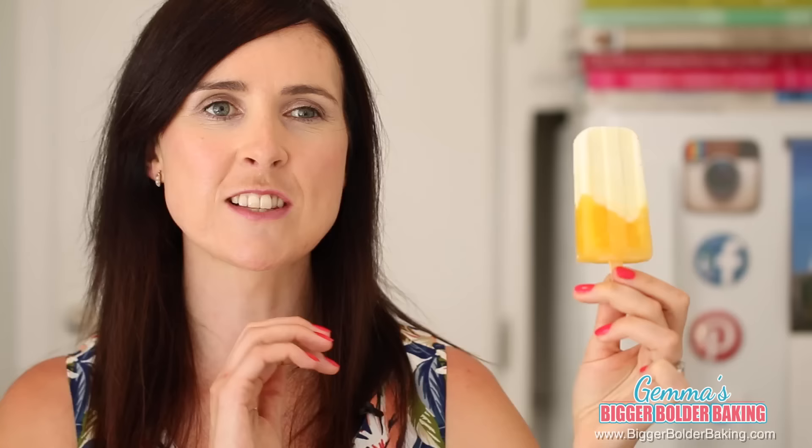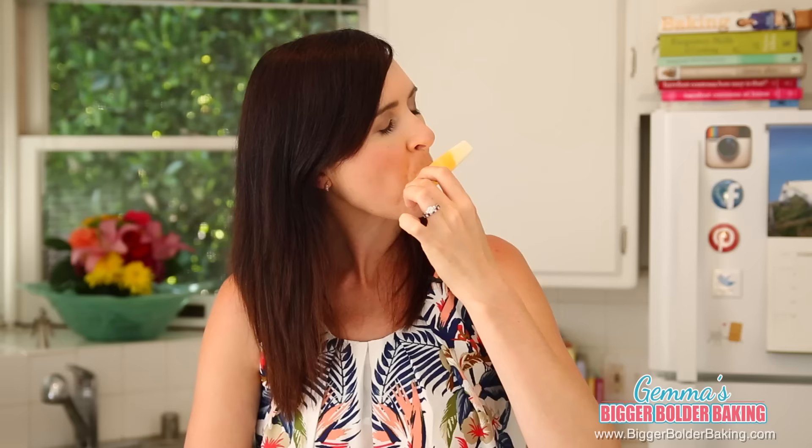Another lovely popsicle flavor ready for the freezer. And as always, my recipes can be found on BiggerBolderBaking.com. When your creamsicle is done, it should look like this — ta-da! It looks fantastic. Now I know it doesn't look like a traditional creamsicle but it sure tastes like one. That is delicious.